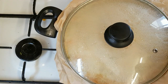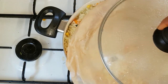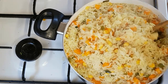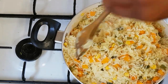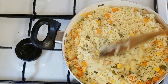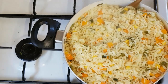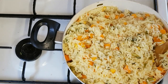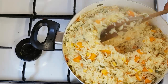Guys, here is our fried rice that has been cooking for a few minutes now. So here is how it looks — I'm going to be stirring this. Our fried rice is finished. You can see that the fried rice is not looking soggy. Here it is. I can't wait to have this!